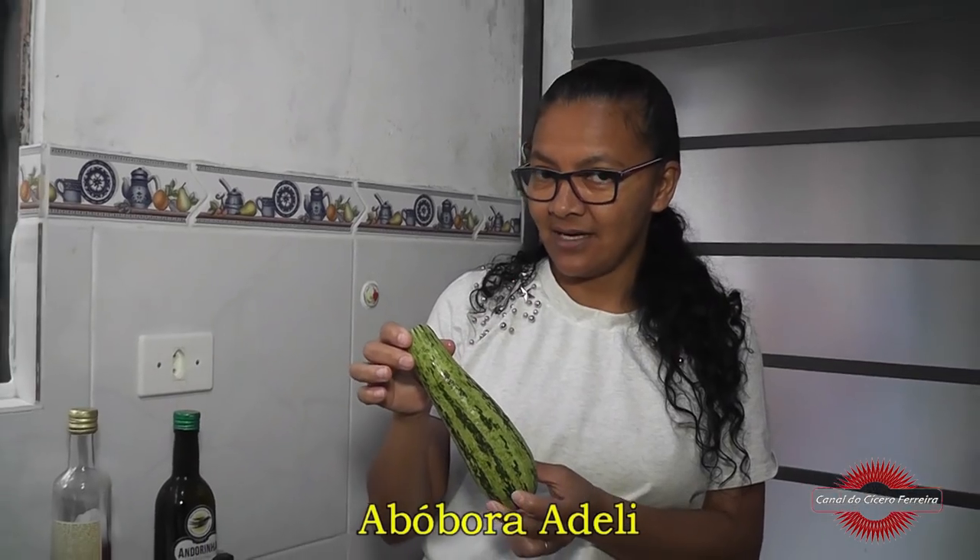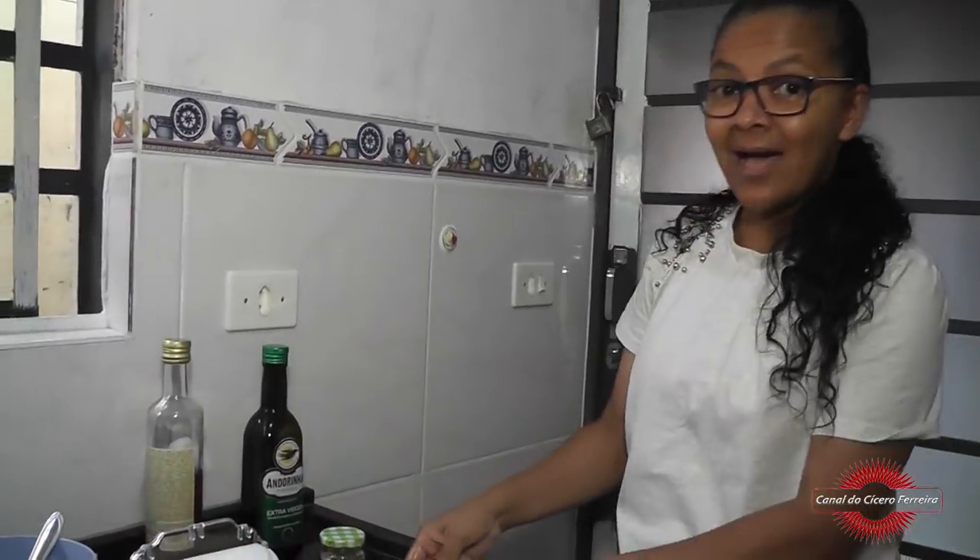Hello everyone from the channel Cícero Ferreira. Today I will teach you how to make this abobrinha, called Adele, em conserva. So for this we will need to ralar a abobrinha.